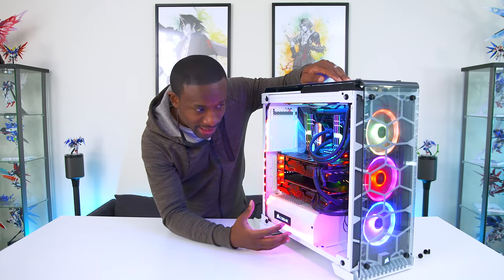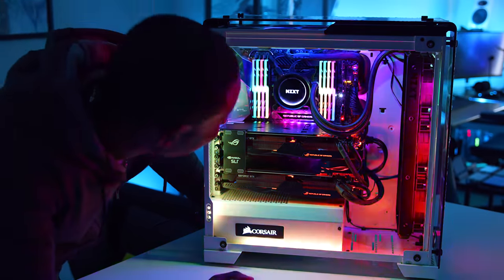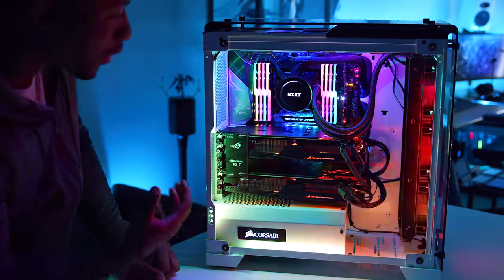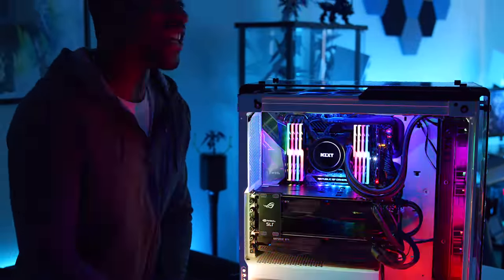I'm going to be able to control the lighting, which is going to be awesome. These are massive GPUs and they're hiding the beautiful motherboard, so we've got to get a 2.0 going already. But now I think it's time we check out what I put together.